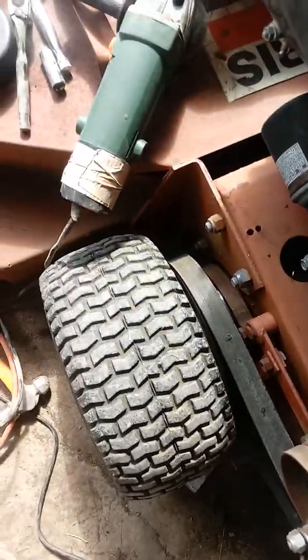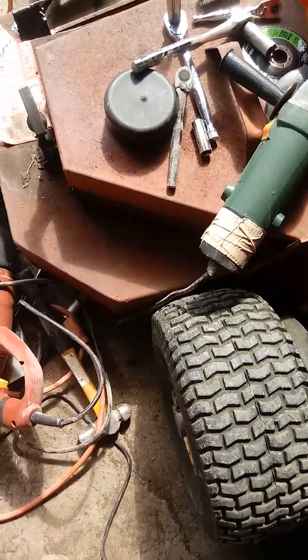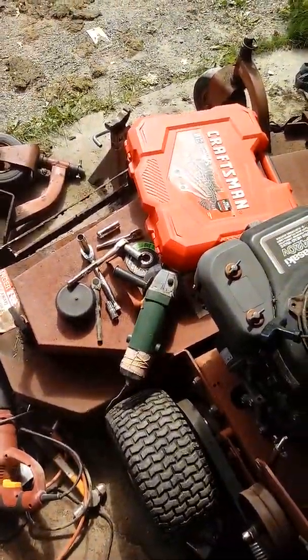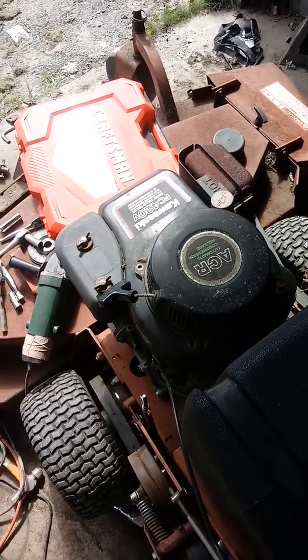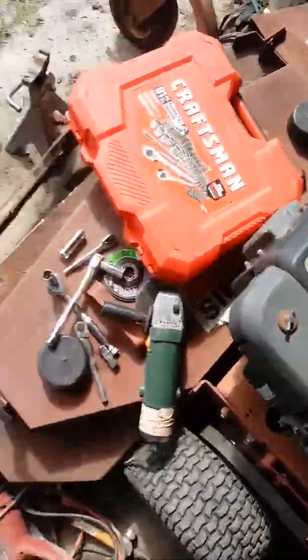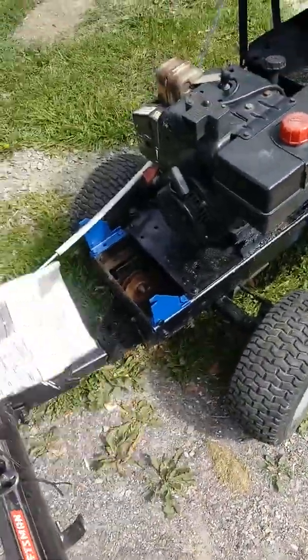I'm going to have to do a little bit of research to try and find some pretty close matching red paint, because the real paint for it is like $20 for a can and I know I'm going to need more than just one can. So that's pretty much it. Then there's this — I was kind of having a little fun just driving around the yard and picked that up somehow.